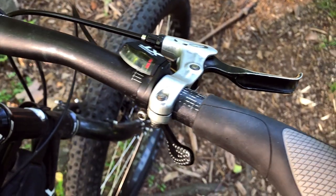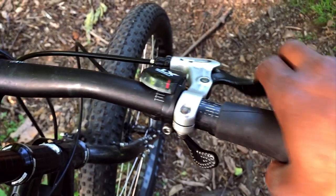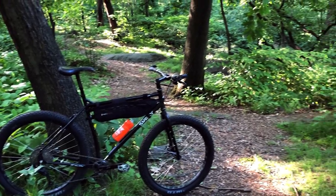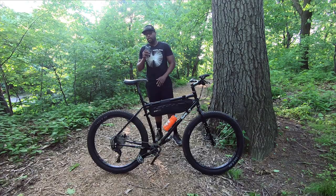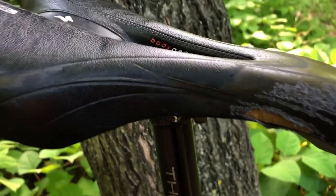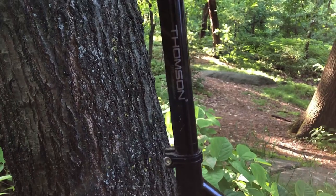In terms of shifters, I am riding with the Dior XTs with Avid brake levers, also coming right off the Surly Long Haul Trucker. In terms of the saddle, I have the same saddle setup that I had on my old Long Haul Trucker — it's the Specialized Body Geometry Gel Mountain Bike Saddle. I have the same seat post as well, which is the Thompson Masterpiece.